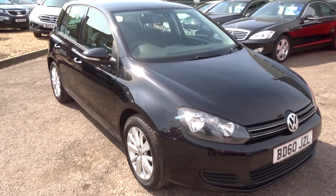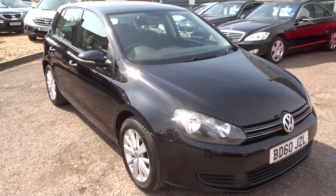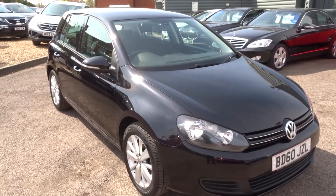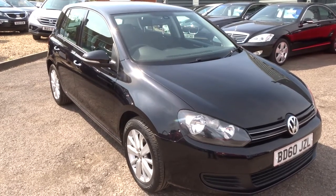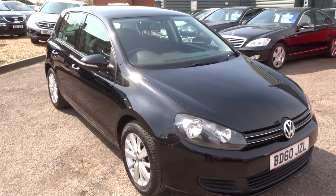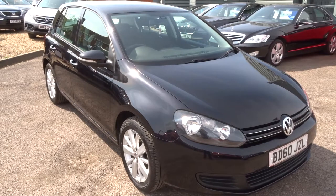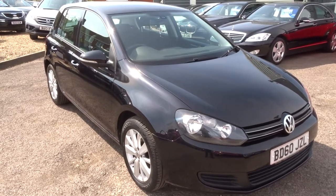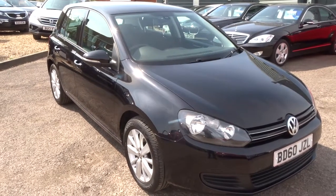We offer a full range of finance packages — hire purchase, lease purchase and personal contract plans. The garage is open seven days a week: we're open until 6 o'clock Monday to Saturday, 5 o'clock on a Sunday. My name is Kevin, my colleague here's name's Callum. If you give either of us a ring on 01926 267813 we'll be happy to help you with any questions on this car or any of the other cars we have in stock. Thanks very much.